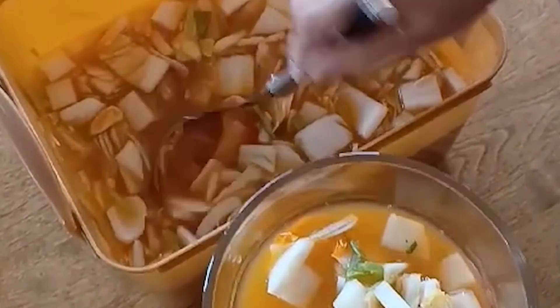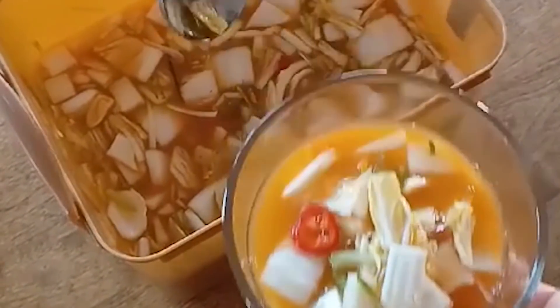Today I'll be showing you guys how to make my mom's vegan version of mul kimchi. My mom makes the best water kimchi — it is so so good. We're also planning on filming her cucumber kimchi recipe and her radish kimchi recipe, both of which are so good. These three — this one, the cucumber, and the radish kimchi — are definitely among my favorites. This is the water kimchi, and to me it is super refreshing.